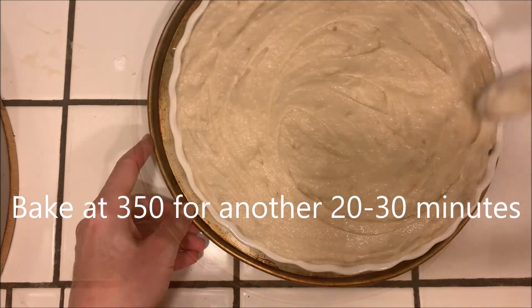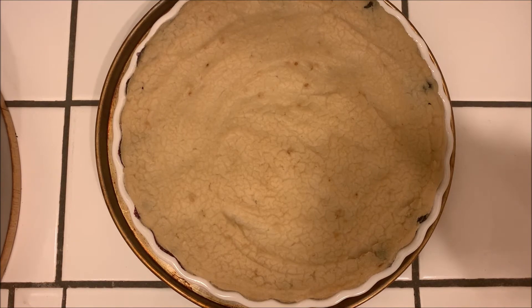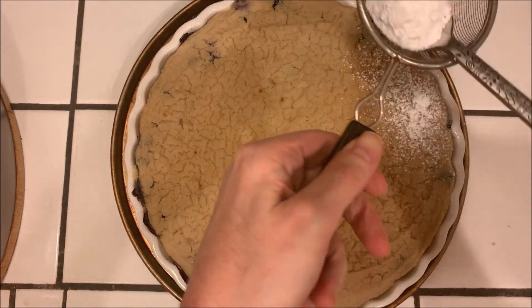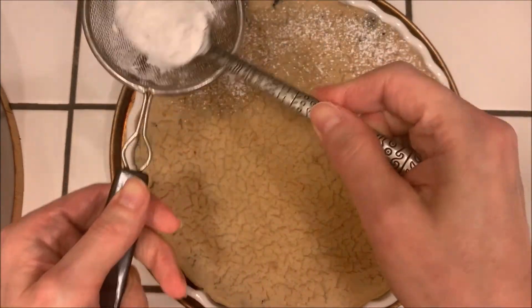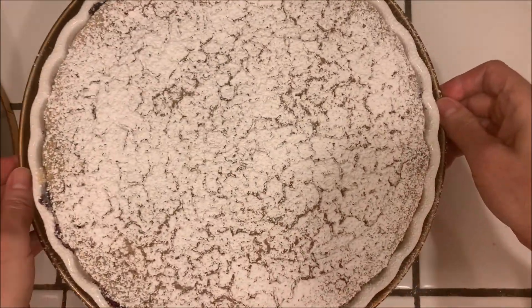We're then going to bake this for another 20 to 30 minutes, let it cool completely, and then chill it for several hours until it's nice and firm. You can then dust it with powdered sugar and it's ready to serve. Thanks everybody for watching — please tune in next time for some more great recipes. I will see you then.